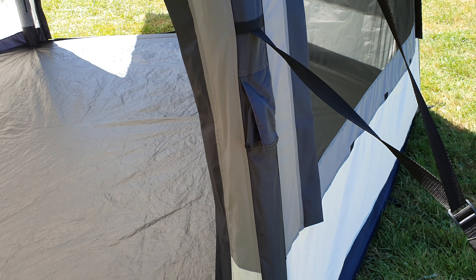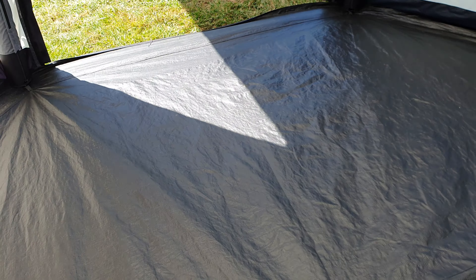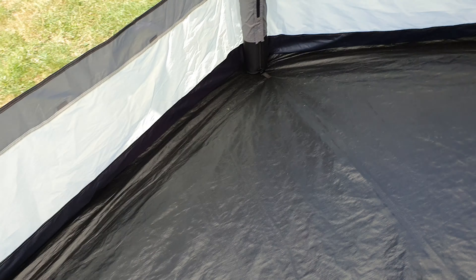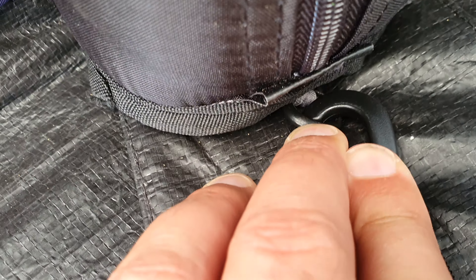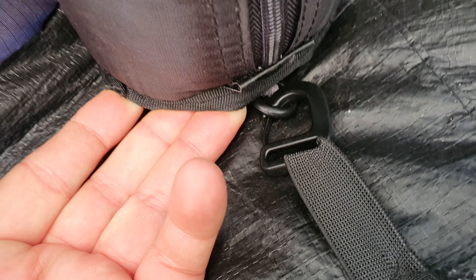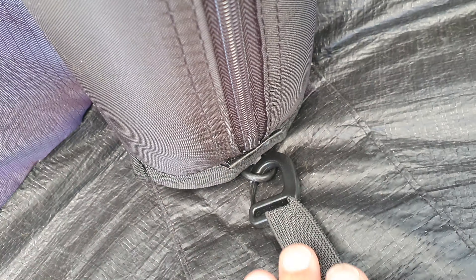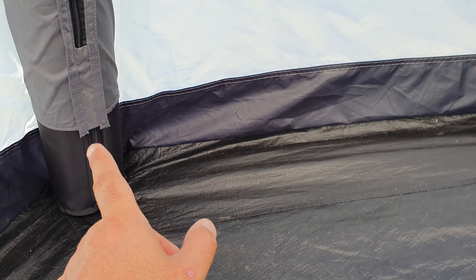There's a little trick — somebody asked about the floor. We've got the floor inserted, which you're going to want to do. It makes it nice and tidy and stops grass coming in. Just under here, under each of the poles at the base, there is a little plastic D-clip, and the tent floor clips onto that. You'll find it by just lifting the base of the air pole up — that D-ring sits underneath it. Hard to find if you don't know it's there, but you do it at each one of the pole bottoms.